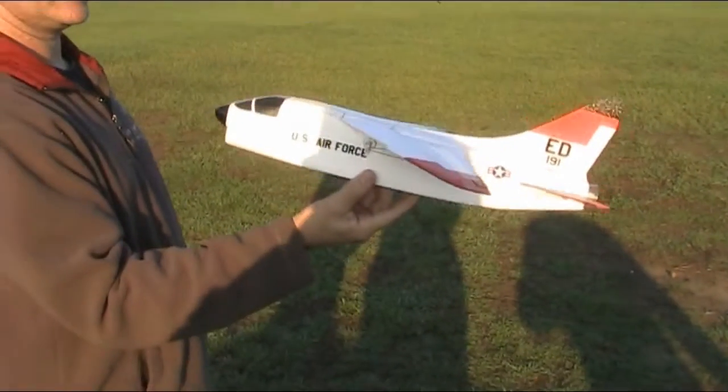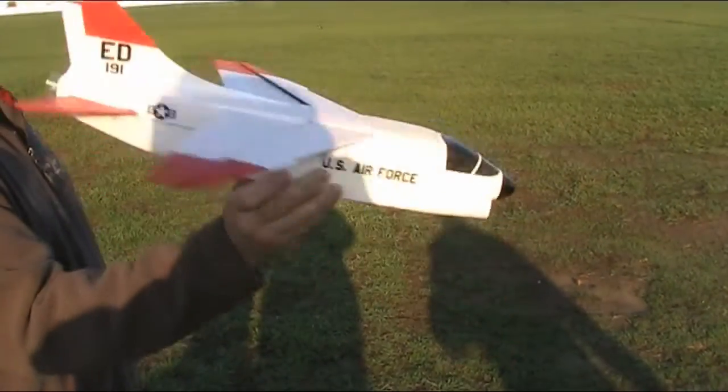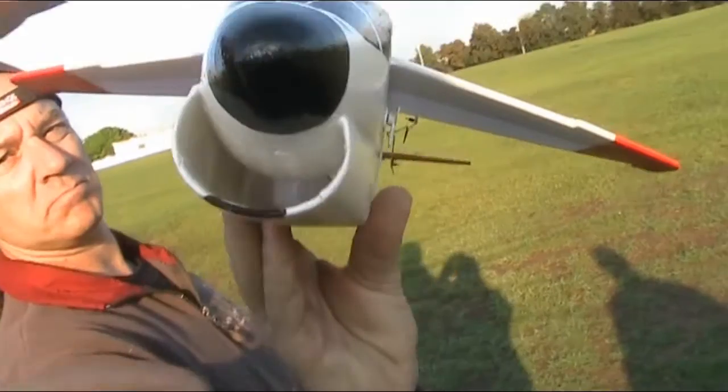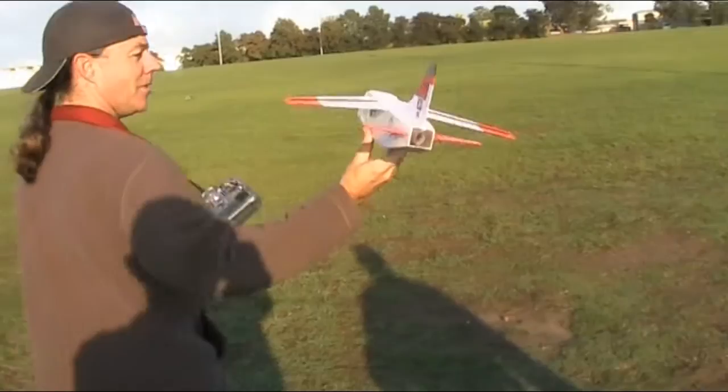It's only a dual aileron, tail-eron setup, and straight through ducting. Look at that. So let's see whether she flies or not.